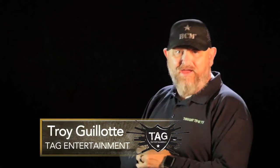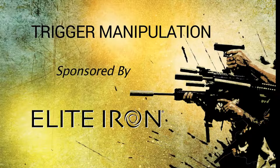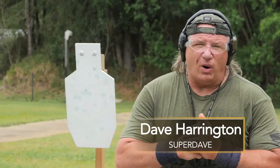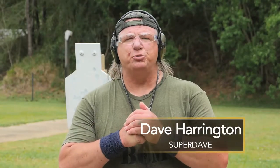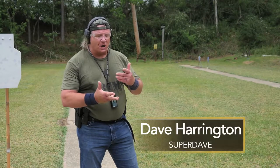Super Dave Harrington is going to be talking about something very important to pistols, and that's trigger control. Dave Harrington here. I want to take a look at how to break down proper trigger manipulation — you can call it what you want. I like to refer to it as manipulating the trigger properly.